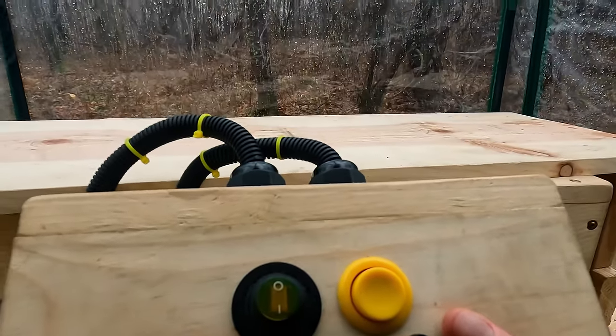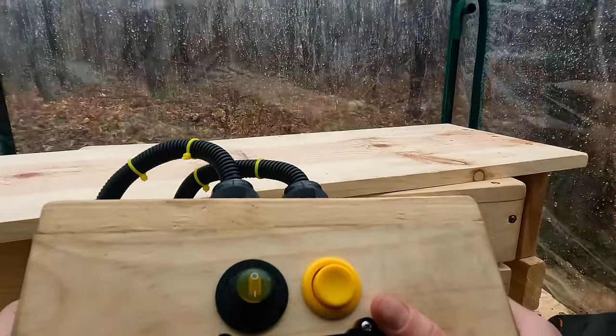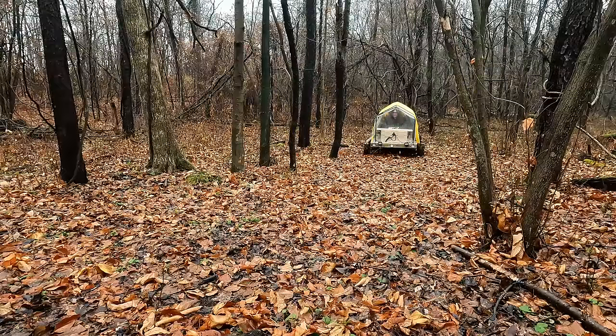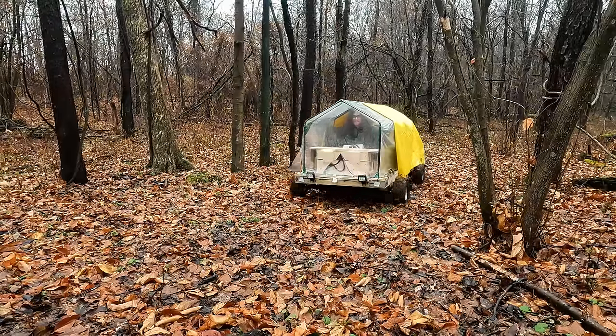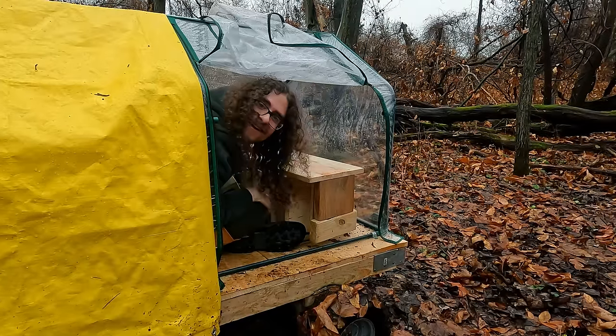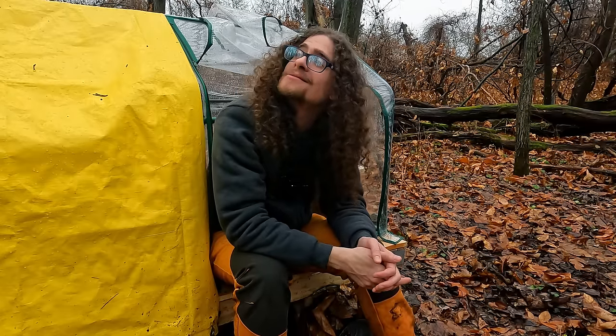It's rainy and muddy today, but driving this thing is so much fun. It's a rainy, wet, cold day and it's going to be raining all night long, but we're out here with the camper again. Let's have some fun.